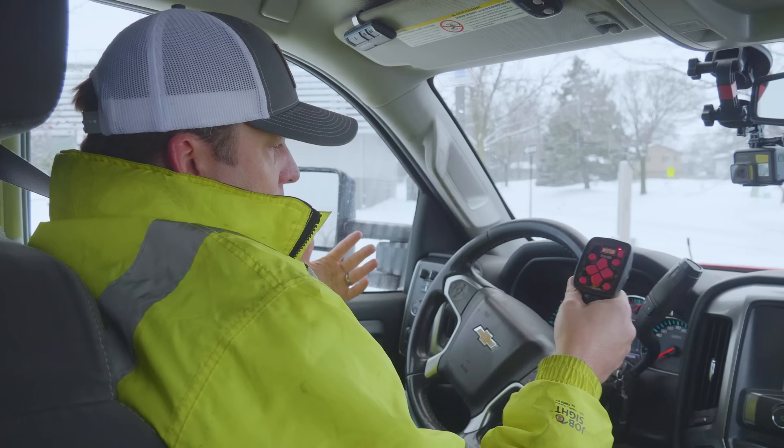So those are the basic controls. The truck is standard — usually you're going to be running in four high. If you're really pushing a lot or at slower speeds, you can go to four low, but typically you're just going to be in four high. So those are the basic controls. Now I'm going to go over what it actually looks like to plow.